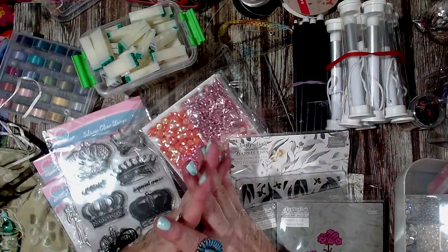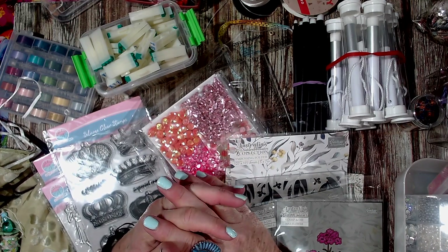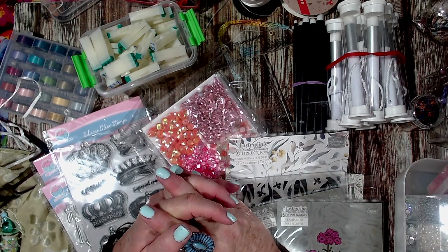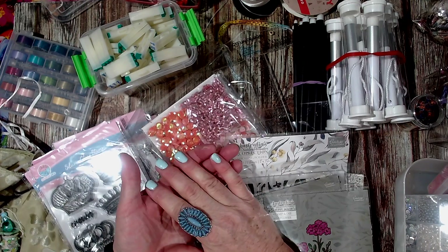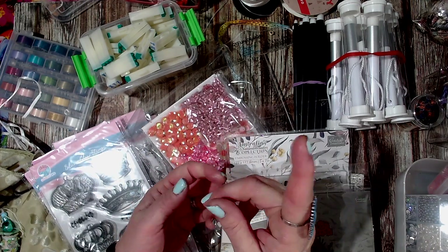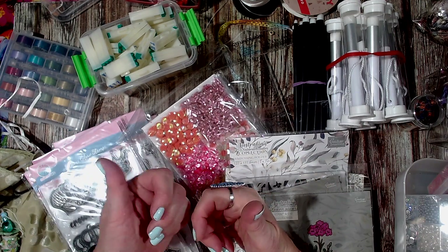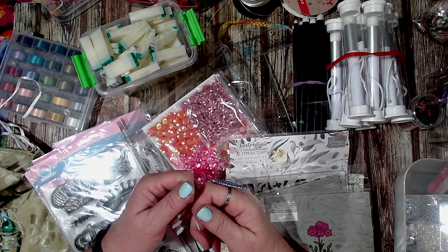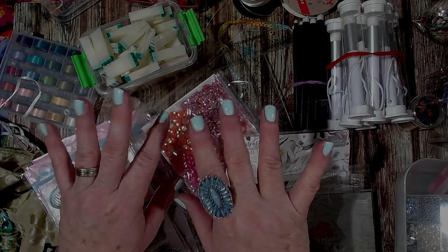So that's my latest crafty goodies that I've got online, and I'm looking forward to sitting down and having a play with them now. If you're new here, I'd love it if you subscribe to my channel, press that bell button to get notifications, and give me a thumbs up, a like, a share - all that sort of stuff. Share the love, and I'll catch you real soon in a new video. Bye.